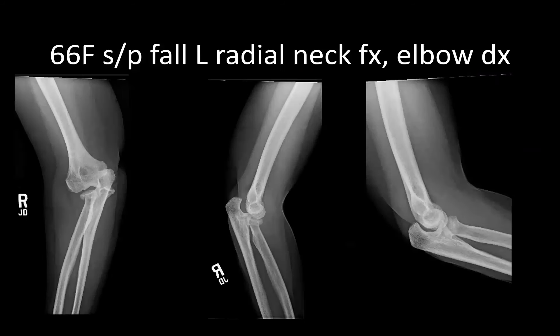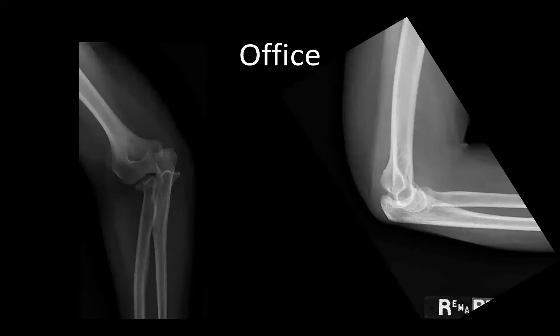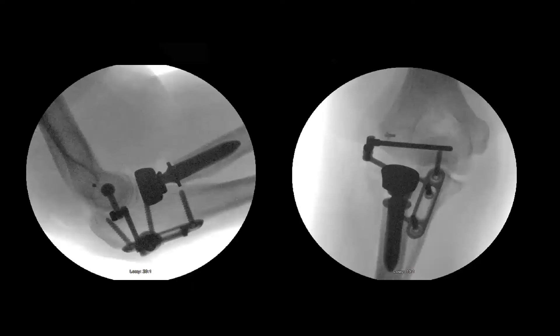Next is a 66-year-old female who presented after a fall with a left radial neck fracture and elbow dislocation. The patient was seen at an outside institution, closed reduced and splinted, and presented to our office about 11 days later. Films at that time showed the elbow was dislocated for an unknown period after initial reduction. The patient was then taken to the operating room for a radial head arthroplasty, internal joint stabilizer placement, and LUCL repair.